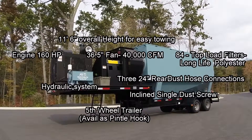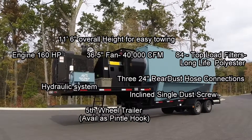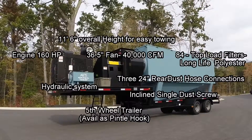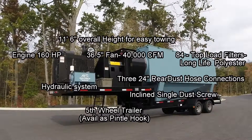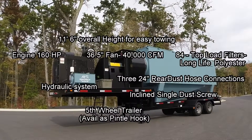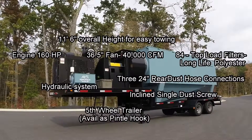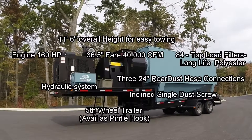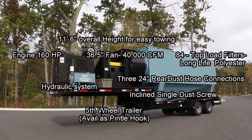Now let's have a closer look at the unit. The HD40 has an overall height of 11 feet 6 inches, so the pintle hook version can easily be loaded on an RGN trailer when transporting greater distances. Standard is a powerful 160 horsepower Cummins engine with a 36.5 inch fan that will easily pull 40,000 CFM and 13 inches of water gauge. It can be upgraded to a 190 horsepower engine, and the fan can be upgraded to 17 inches water gauge for greater airflow and pulling longer distances. The unit contains 84 top load polyester filters for long life and ease of replacement.